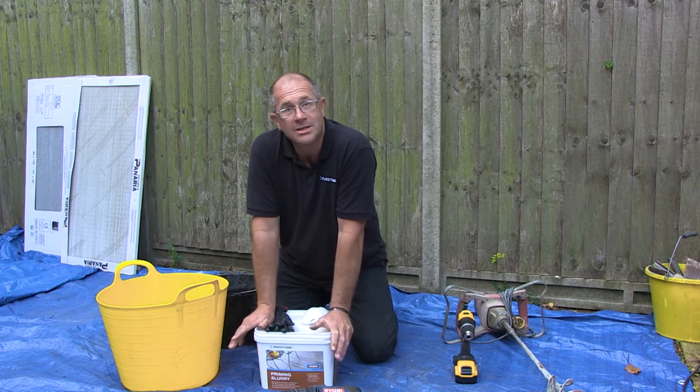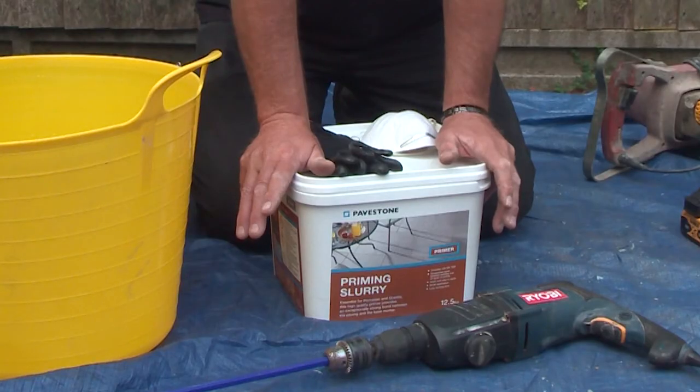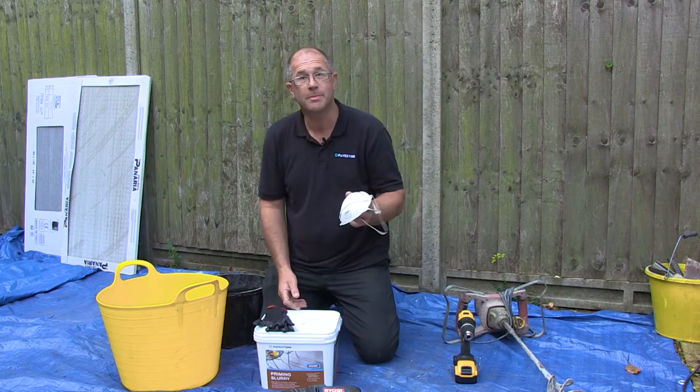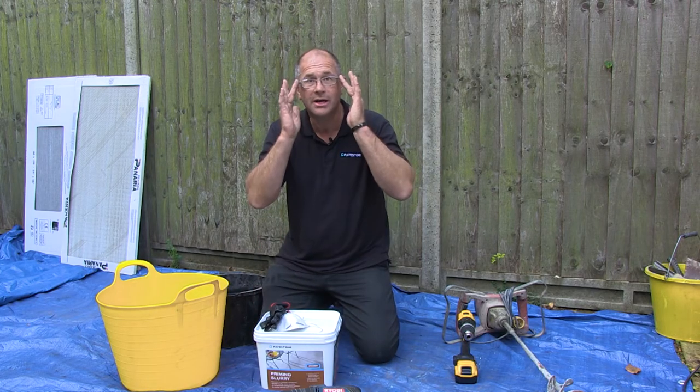We're now ready to start to mix and apply the Pavestone priming slurry. Before I start, a couple of health and safety pointers: a dust mask, a pair of gloves, and some safety glasses.